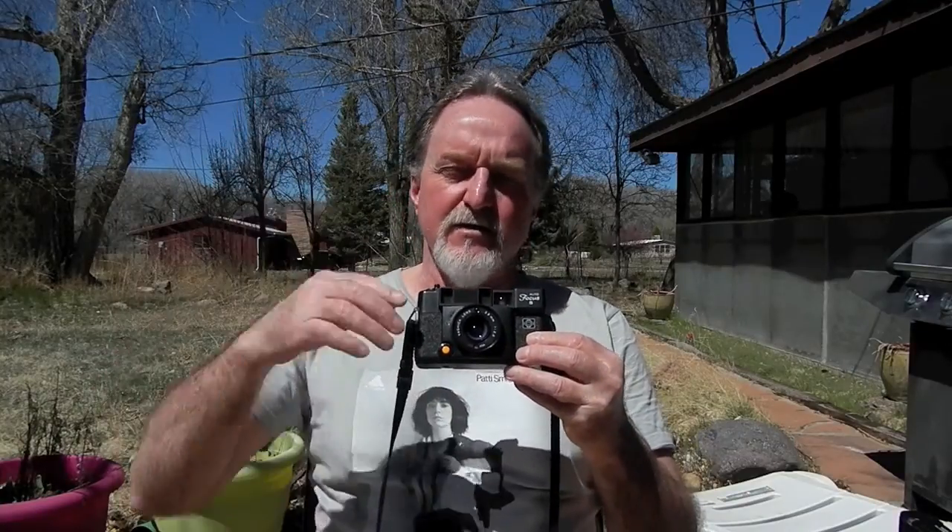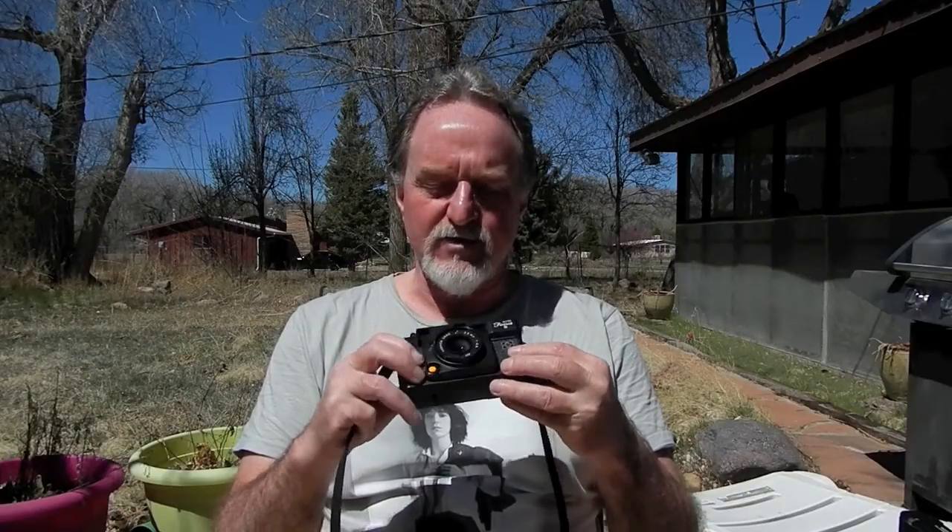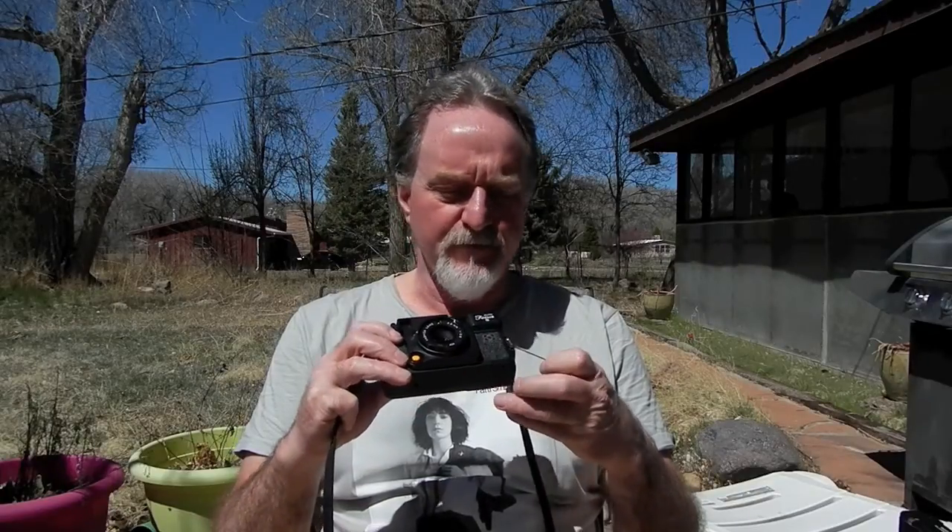They used to have those ads in the back of the magazines where it was just dense lists of cameras. This one was $98.95 with a case — I think that was from Lion Photography.